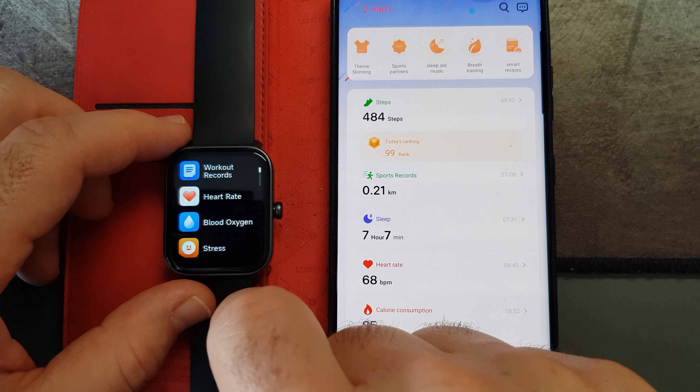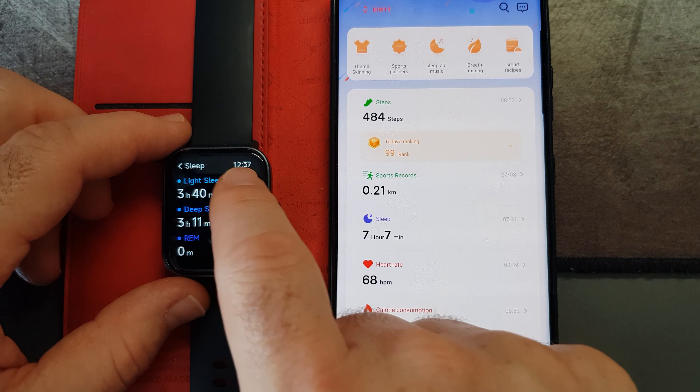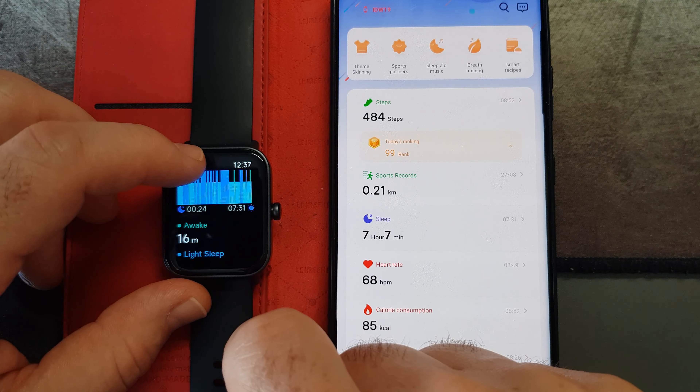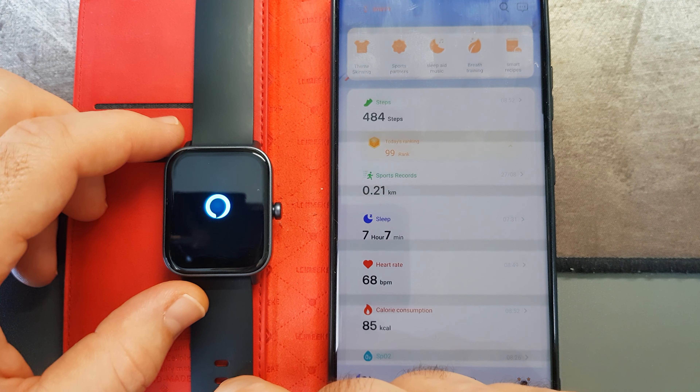There are other features as well — you've got the clock, a timer, and a countdown timer. You can also control the camera from the watch, which is quite cool. If you open your camera on the phone and then open the camera setting on the watch and press the button, it will take a picture on the phone so you can use it as a remote. I thought that was really cool.